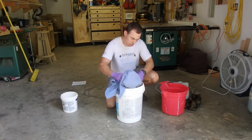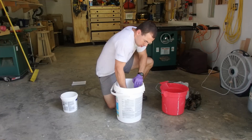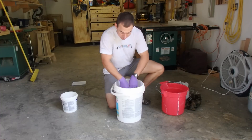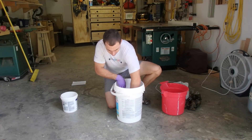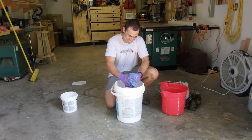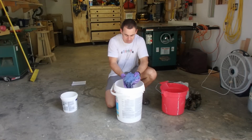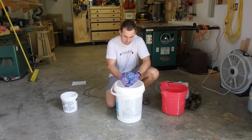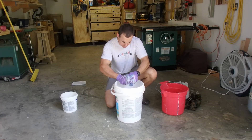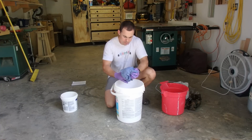Now I'm going to start soaking my clothes one item at a time, just getting them good and soaked. I'm wearing gloves — be sure to wear gloves because this stuff is pretty toxic when it's wet. Then I'm just going to squeeze it all out as much as I can and toss it in a bucket.